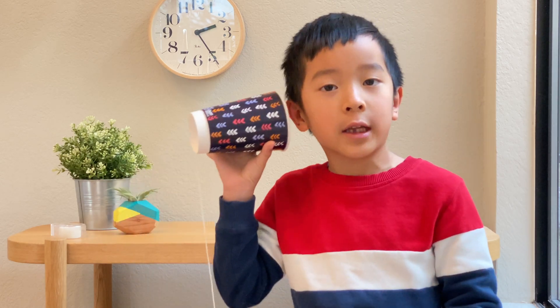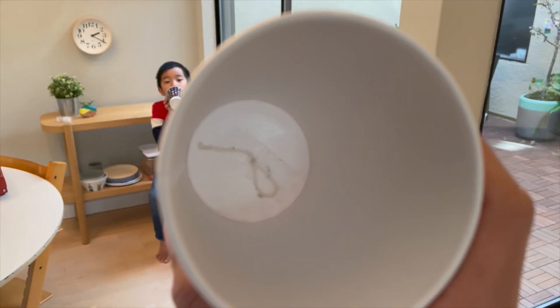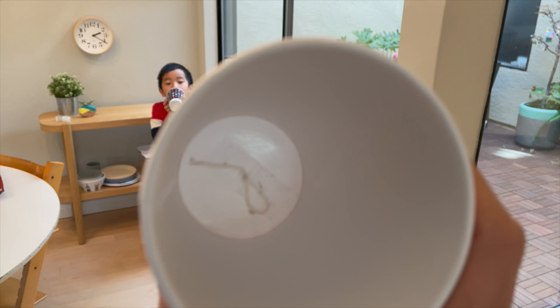You need two people to play the telephone. One will talk, one will listen. Can you hear me? It works! That's awesome!